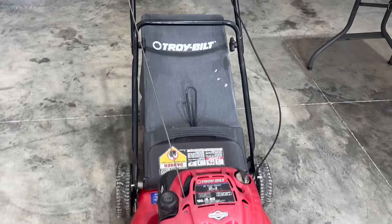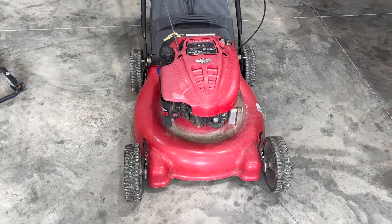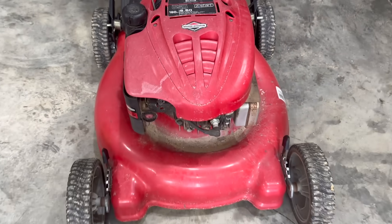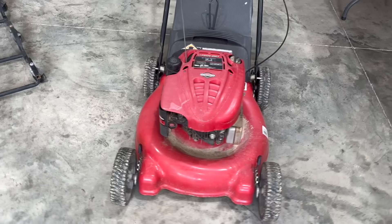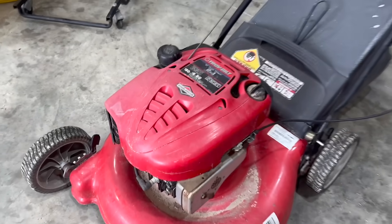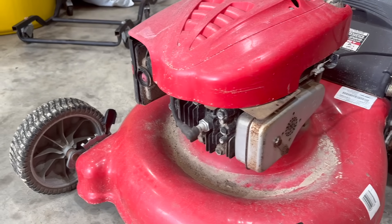I know what you're thinking — it's a Troy-Bilt, it's old, why are you so excited about this mower? It's got a Briggs six-and-a-half horsepower flathead engine on it. They quit making this engine over 12 years ago. They used to be a dime a dozen, but these days they're like a diamond in the rough. If you have a mower with this engine on it, take care of it because it will last a lifetime.